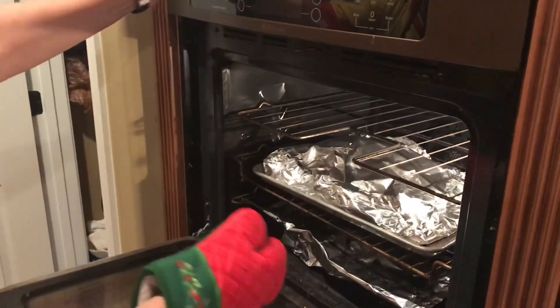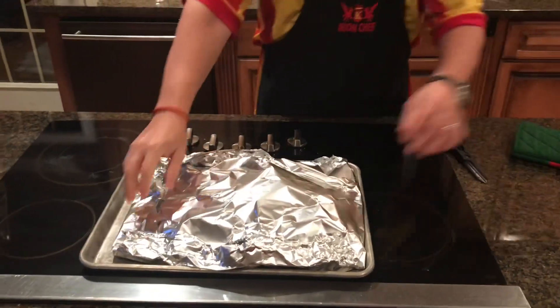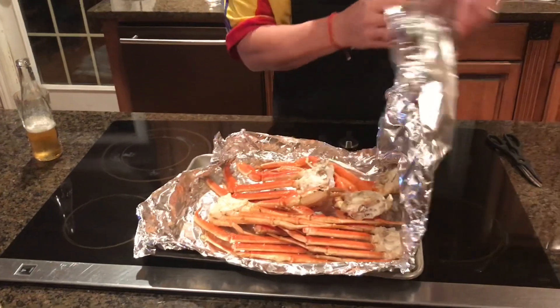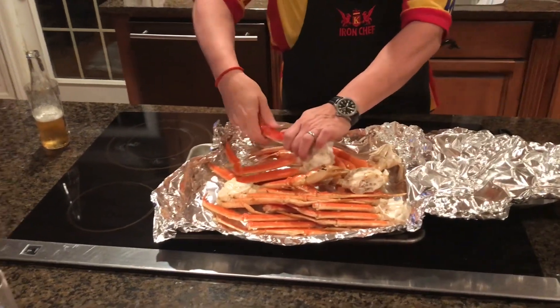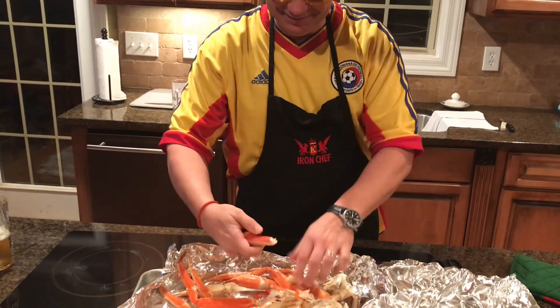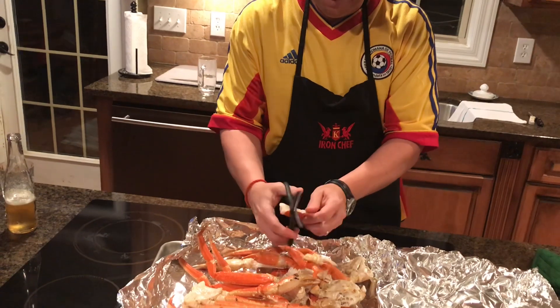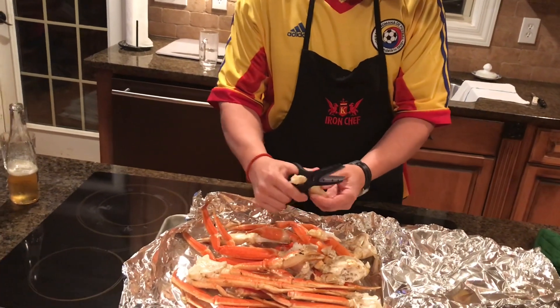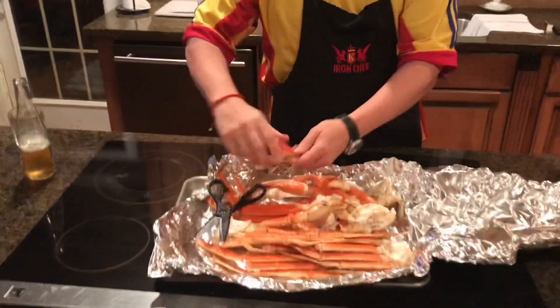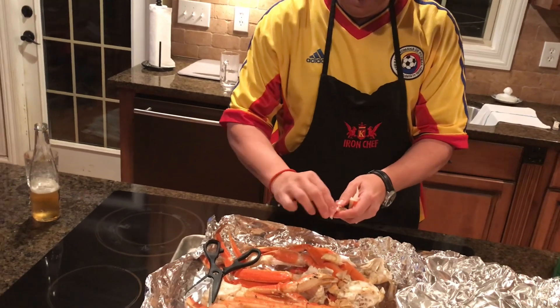After fifteen minutes, pull it out the oven. Oh yeah, look at that. Crack you open it and enjoy!